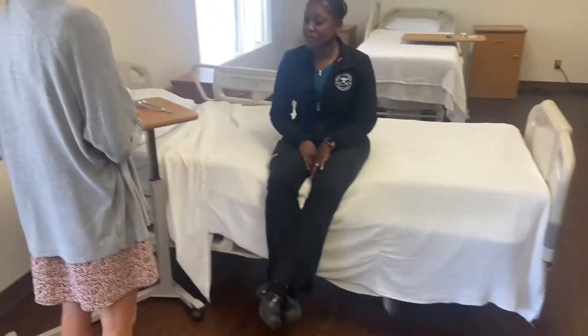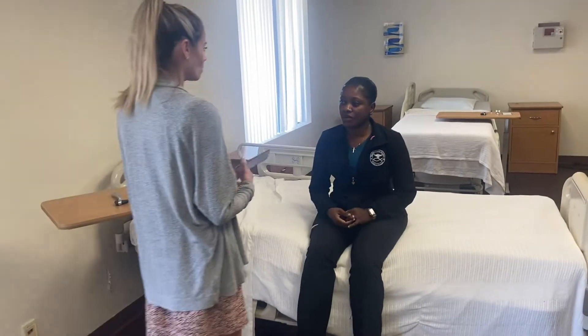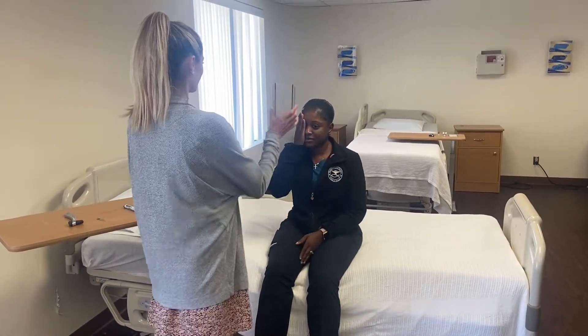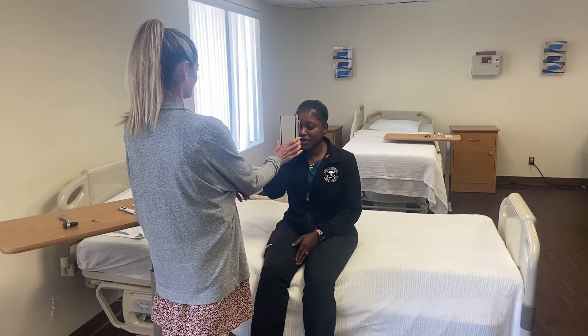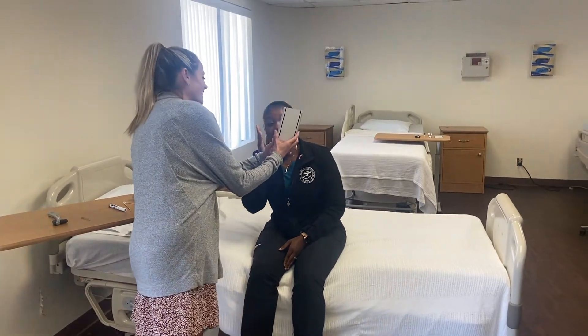First we're going to check your visual acuity. Do you wear contacts? No? So for this test I'm going to hold this card 14 inches from your eyes, have you cover one eye, and read the lowest line that you can — just the numbers. The card is held in good light, 14 inches from the eye.